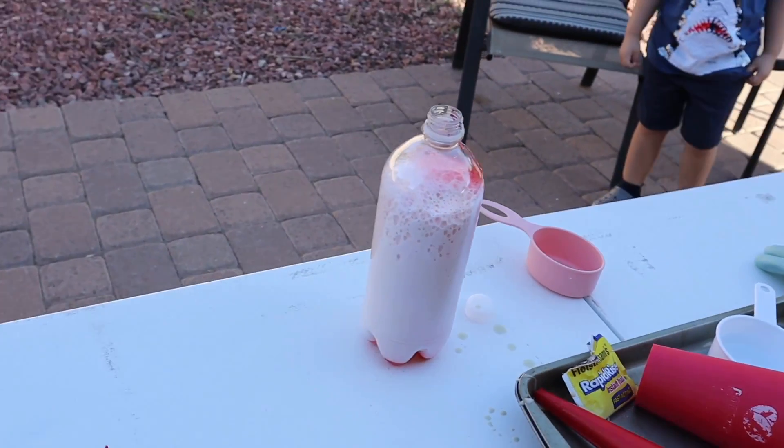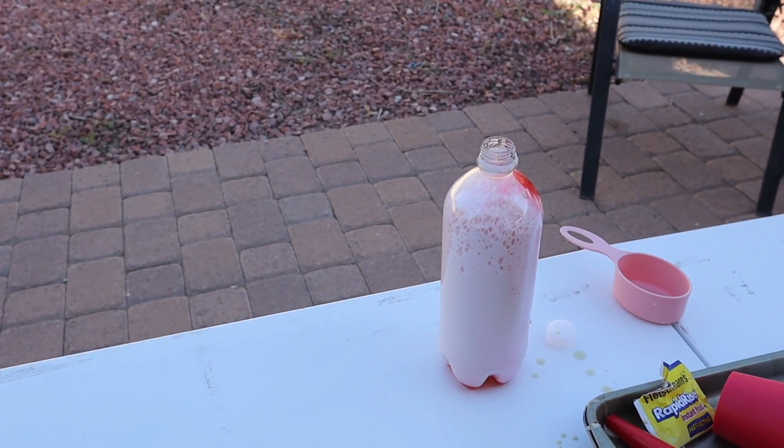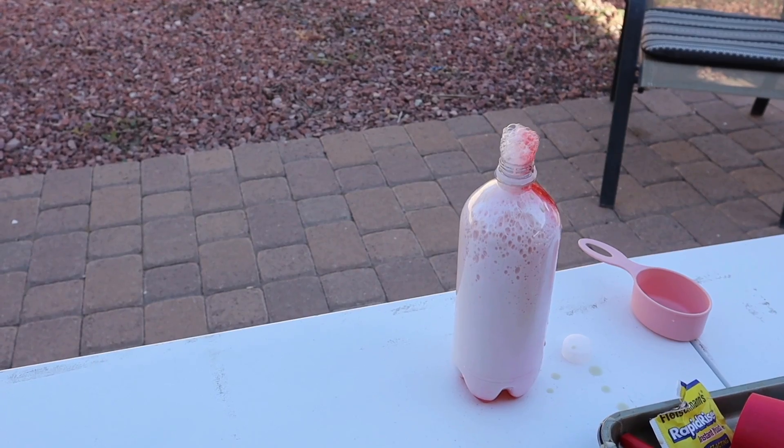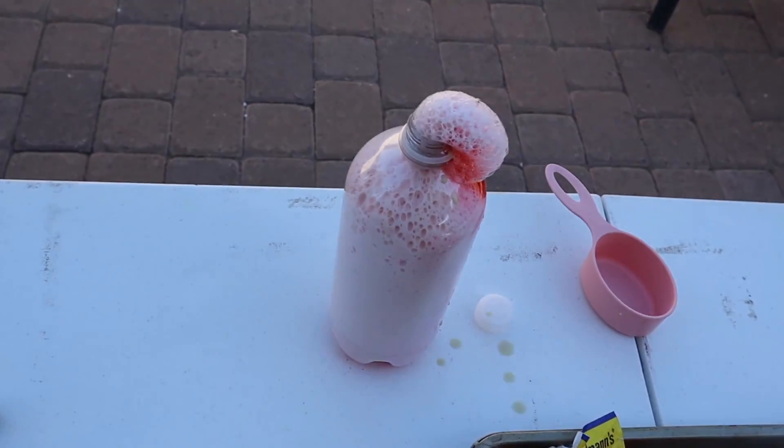I think we got too big of a bottle. Oh — it's coming out of the top! I think we needed more food coloring. It all sank to the bottom.